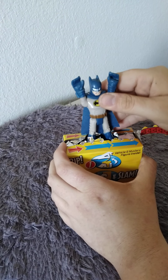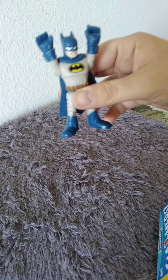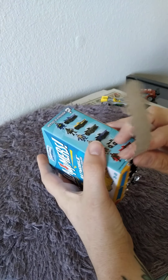Oh, we get the blue Batman! Let's get him out of there. There he is. Slam down and open this box and see what kind of car there is.